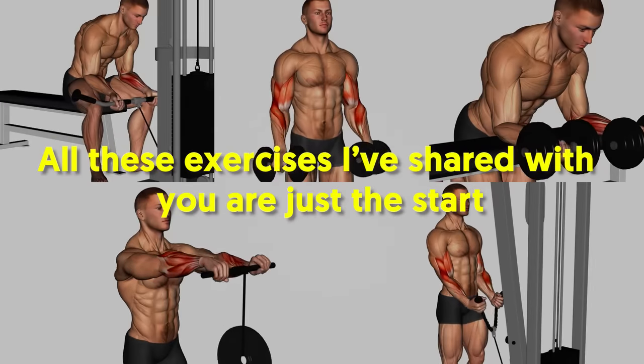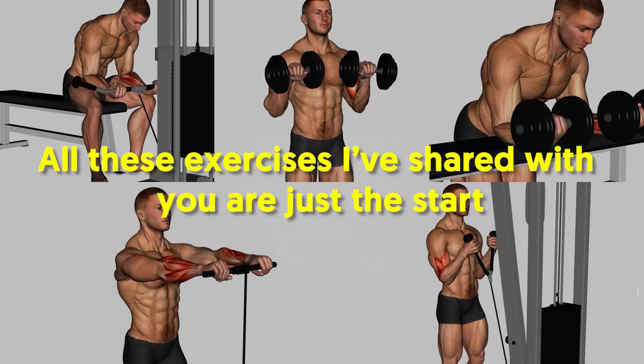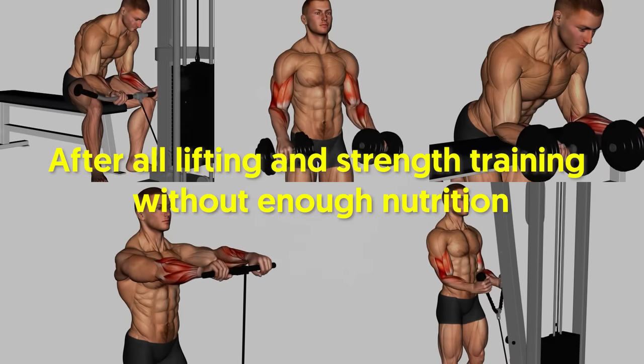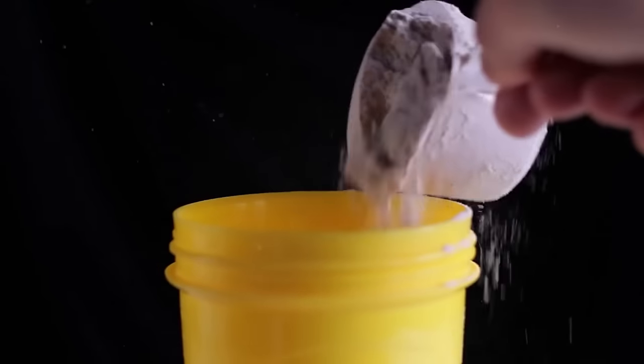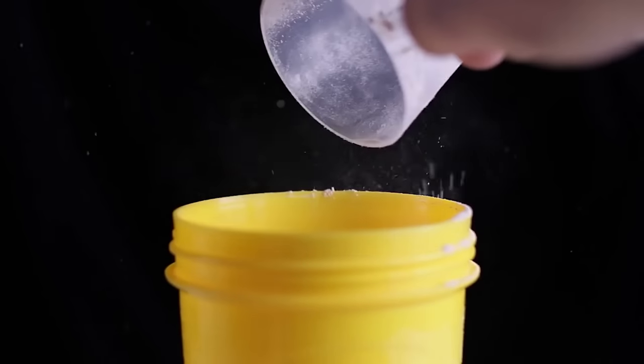All these exercises I've shared with you are just the start. After all, lifting and strength training without enough nutrition — especially without enough protein — won't yield good results. This is where protein shakes come in handy, but more about them coming up in a bit.